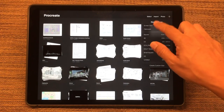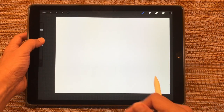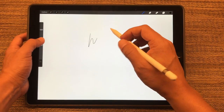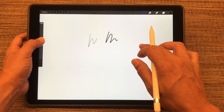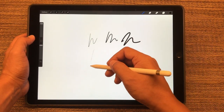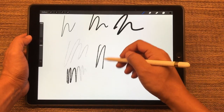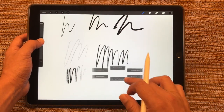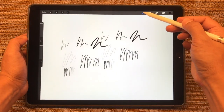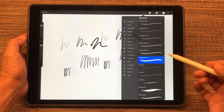So let's start with a blank new file. The first thing we'll do is set up different pens. What I have here is three different line weights — thin, medium, and thick — as well as a pencil that's pressure sensitive, a pencil that has a solid opacity, and then I also have a duplicate pen.